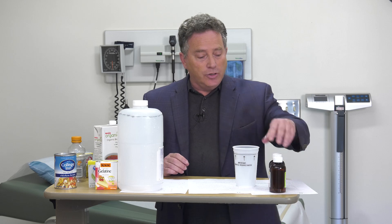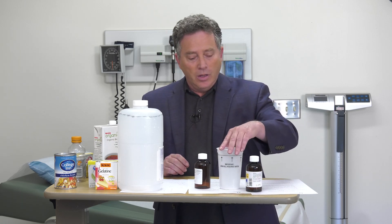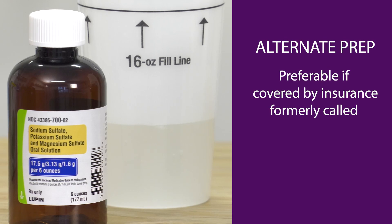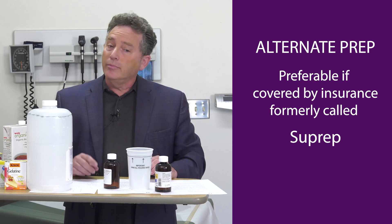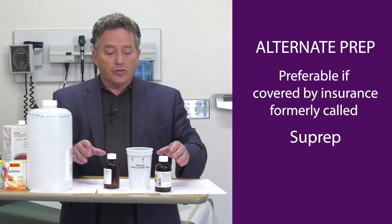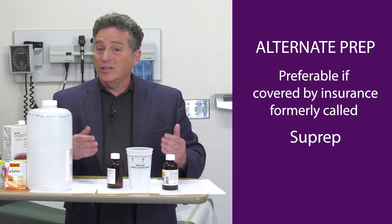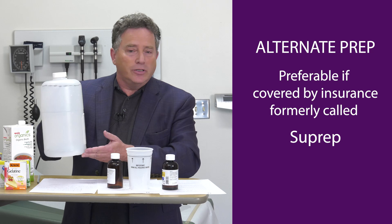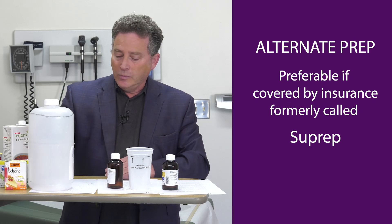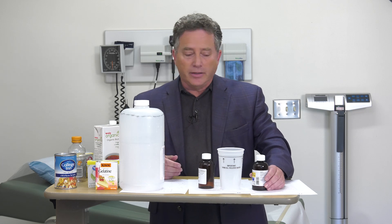What I believe is a much easier way to prepare for a colonoscopy is this prep. This one used to be called Suprep — S-U-P-R-E-P — but now it's a generic. In my experience, most insurances will cover it but not all. I always try to get you this prep first, but if it's uncovered and too expensive I may have to give you the Gavalite, which is always inexpensive because it's been around for so long. Both of these will be sent to your pharmacy electronically at the time of your visit.